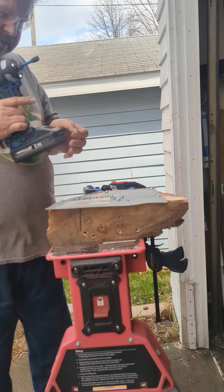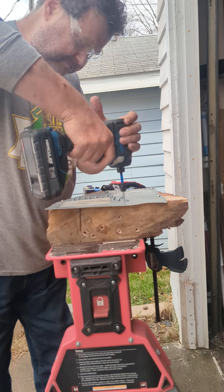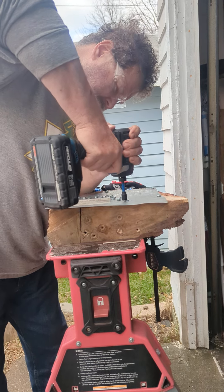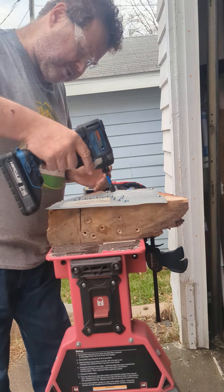Let's bump it up one more speed. That was in screw mode. Let's try it in speed one and see what it'll do. It takes too long — let's go to speed two and try to finish that up.